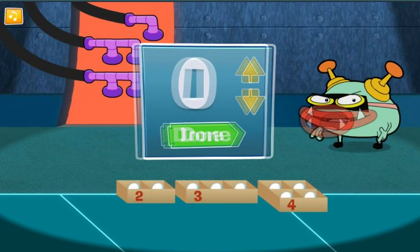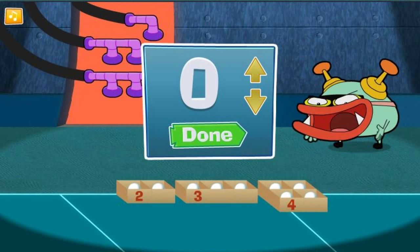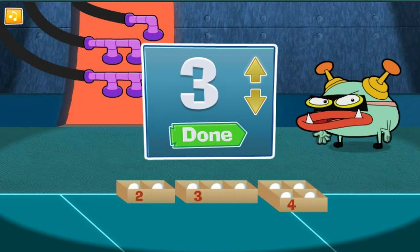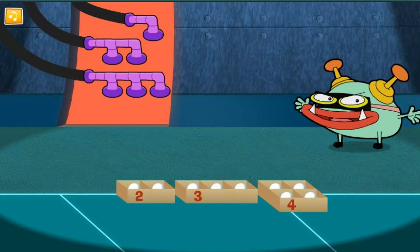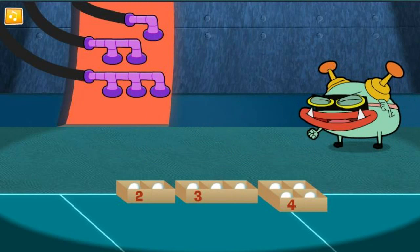I think we're done. But to be sure, it totalled up how many balls are in all the boxes you put together. Hey! You did it! You're one smart cookie.